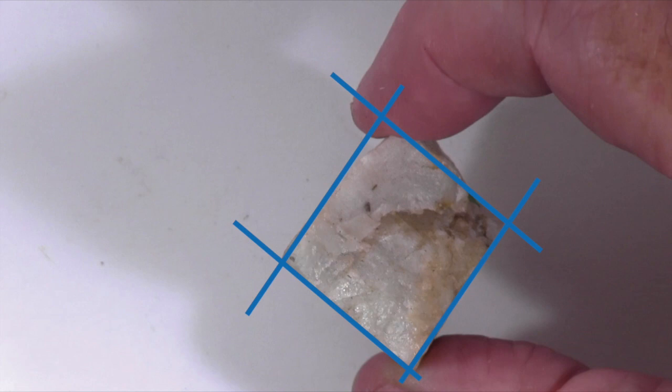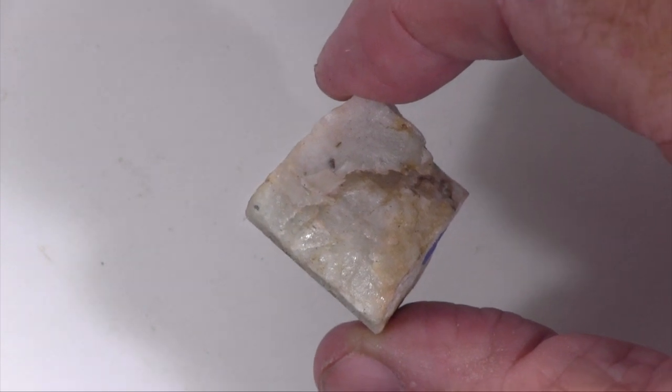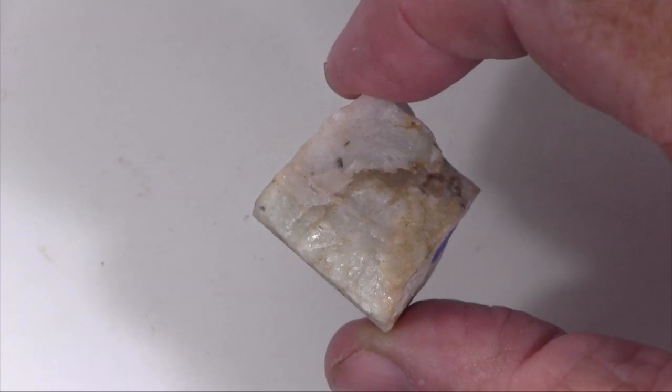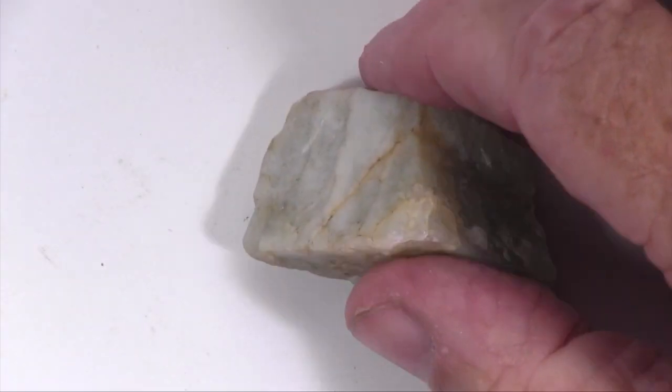Other surfaces that are not parallel to cleavage break in a conchoidal or blocky fracture. This is a broken fragment, so we can't tell its crystal form or habit.